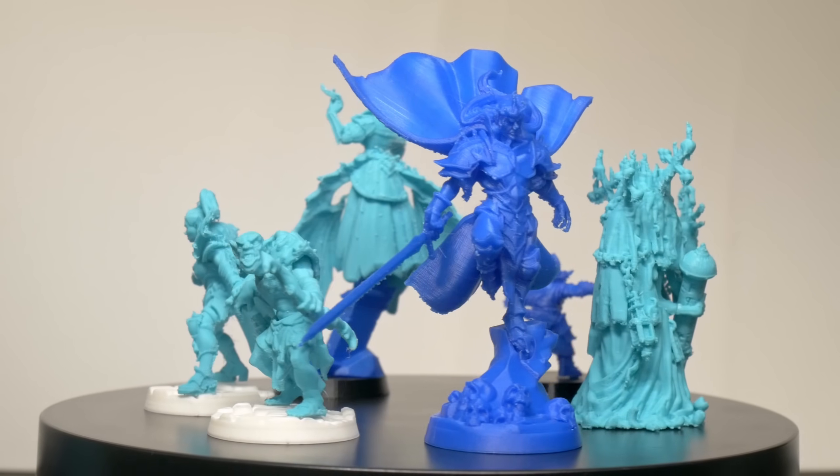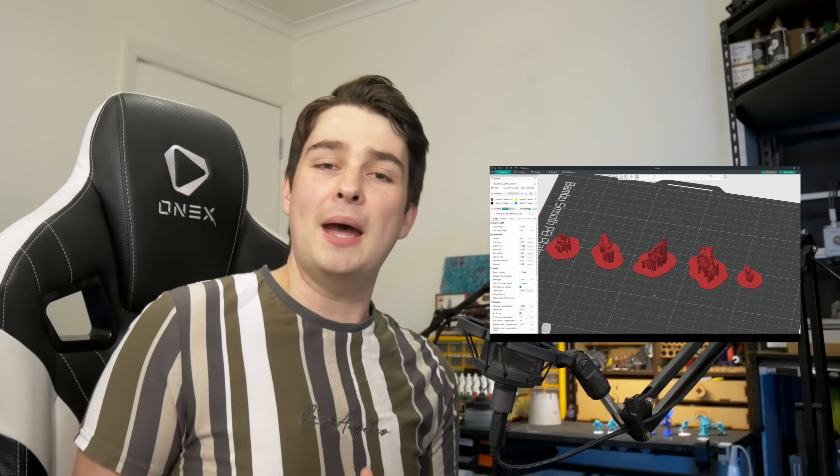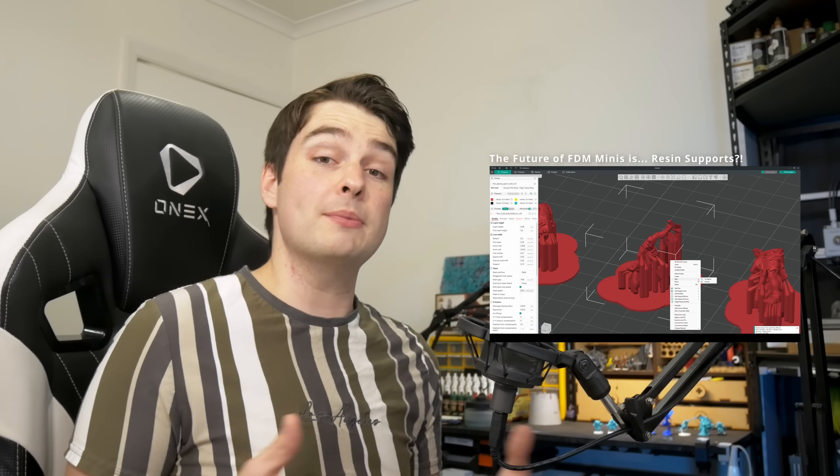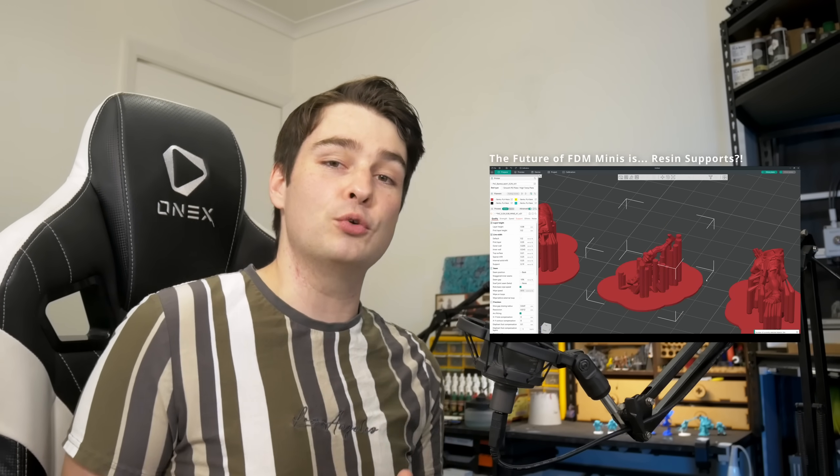If you want the full rundown for how we got to this point and the method behind the madness, you can check out that first video, where you can see my full exploration of this and the evolution of my process. But long story short, this tool lets us bring an advanced FDM or resin pre-supported model into Blender, pull it apart to separate the mini from the supports, thicken up those supports as much as we see fit, and ensure we can safely pull the model back apart in Orca Slicer to speed up the printing of the supports. So without further ado, let's jump into Blender.